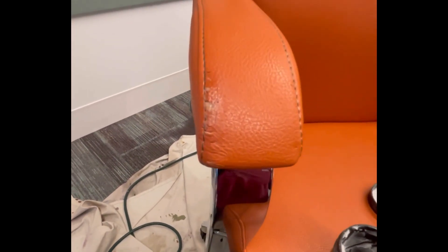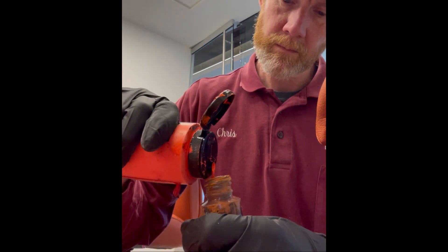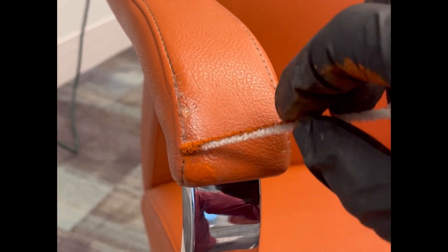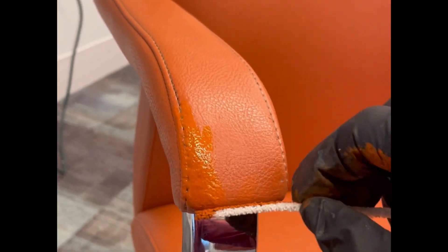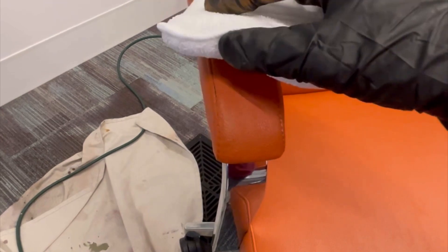Then I matched the color — this was a tricky one; you don't see this orangeish color every day. I applied color that had also been cross-linked, so it was a strong color. Then you add a clear coat. I like to rub it in — as long as it's not streaky, it gives you a nice smooth finish that feels nice to the arm.